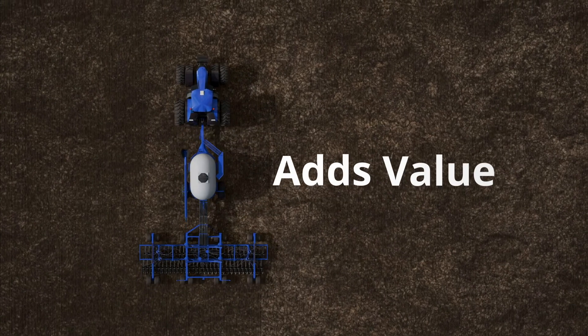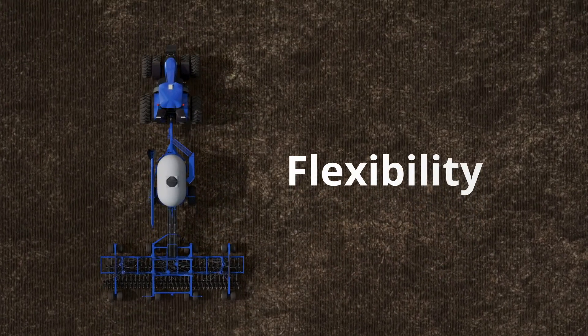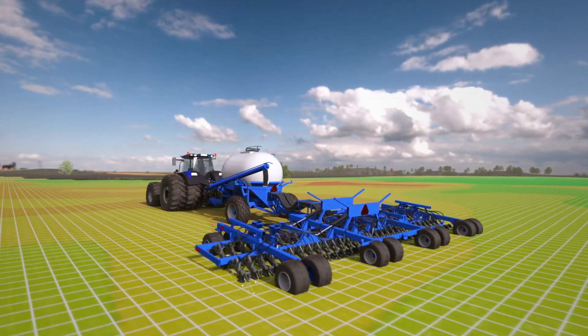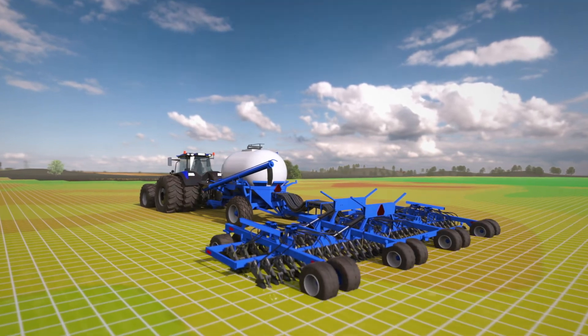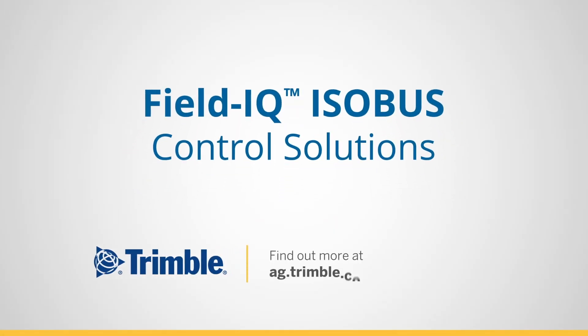It makes your life easier, adds value to your existing equipment, and gives you more flexibility when choosing additional equipment for your operation. Farmers deserve real compatible ISOBUS solutions with real ISOBUS capabilities. And it's finally here — Trimble FieldIQ ISOBUS Control Solutions.